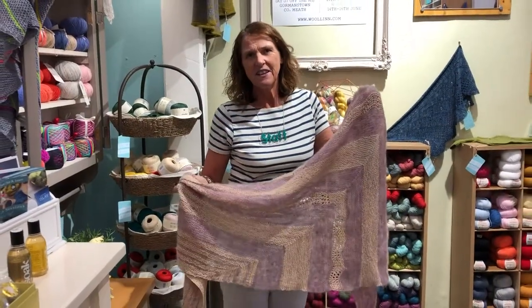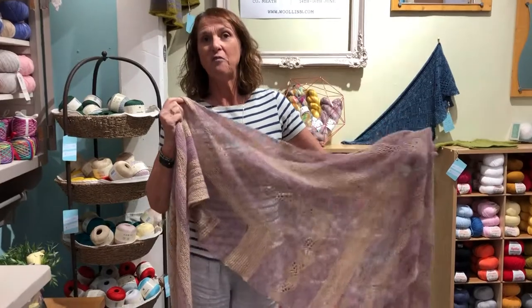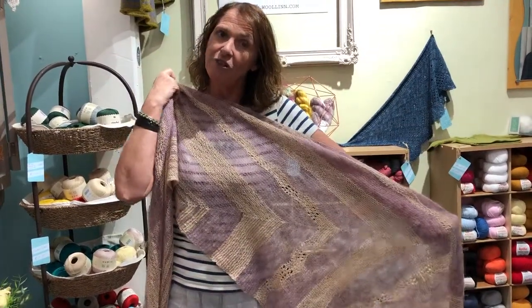Jackie here from This Is Knit in the Passport Centre in Dublin. Just dropping in today to show off my Birds of a Feather shawl. Andrew Barry is the designer and the pattern is available on Ravelry.